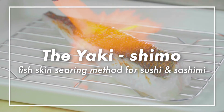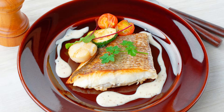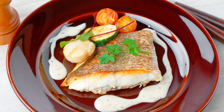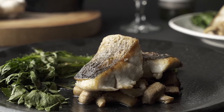The Yakishimo Fish Skin Searing Method for Sushi and Sashimi. If you think of white fish sauté, I'm sure you all would agree that crispy pan-seared fish skin is a great source of flavor, and would taste rather bland if the skin was not among the served dish.